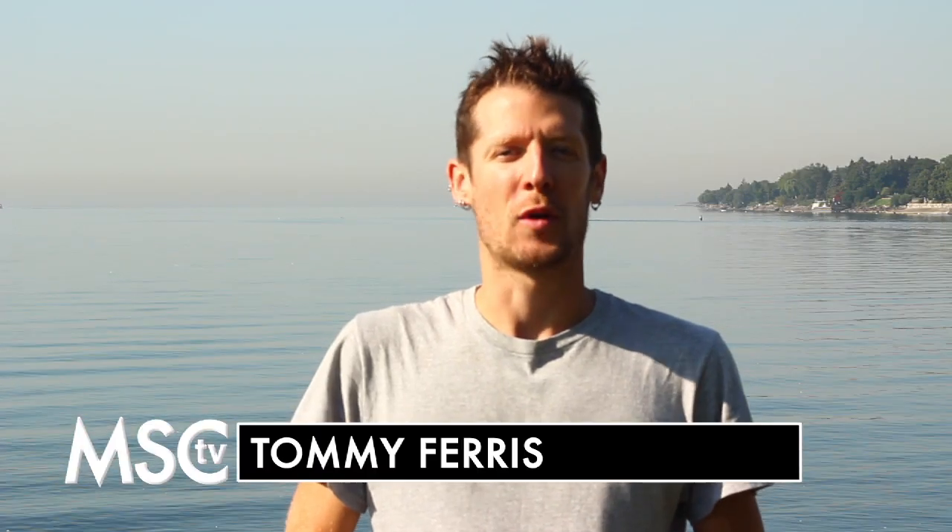Hi there, I'm Tommy Ferris from Mission Fitness and welcome to another episode of MSC TV. Today I'm here to give you a few quick and easy tips for open water swimming at the Wasaga Beach Triathlon, but before we get to those let's take a look at the course.